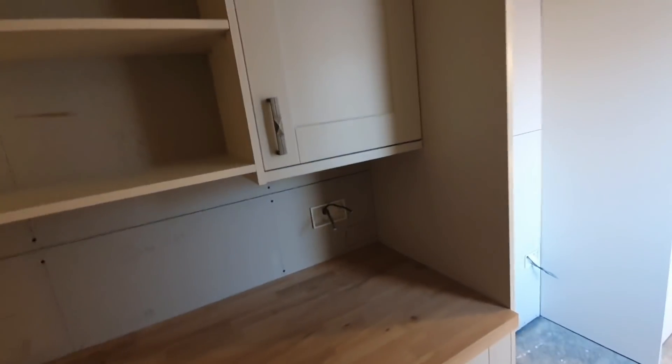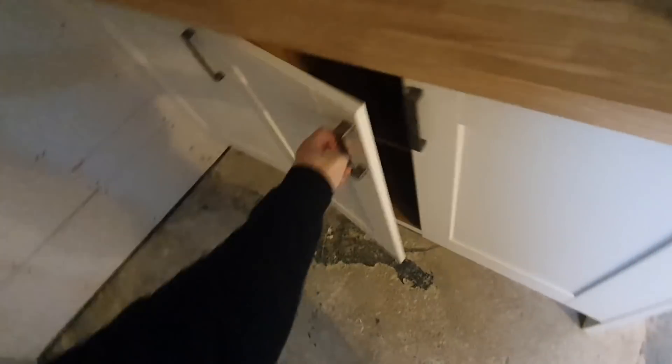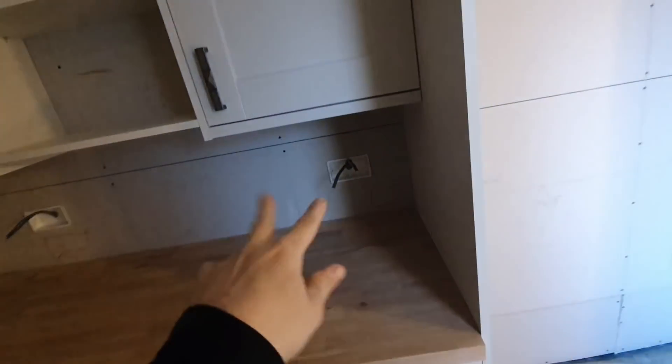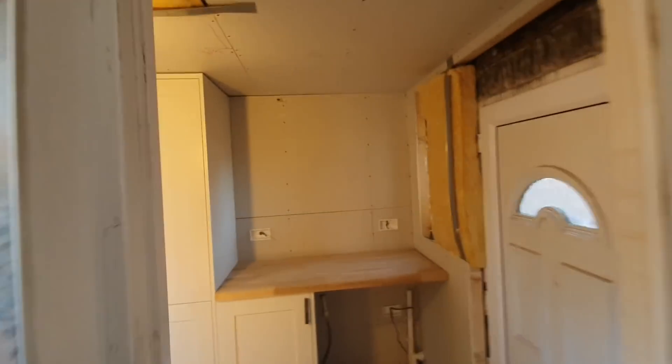Cornices and plinths are in, fridge freezer is in there. This little section here I've made some shelves up with some covered ends - beautiful, all done. The missus can start using it now. The sparky can come and get the sockets sorted, I'll cut the spotlights out, and then I'll get the tiles on the back wall. That's how you fit the kitchen start to finish. If you enjoyed this video give it a like, thumbs up and subscribe to the channel for more.